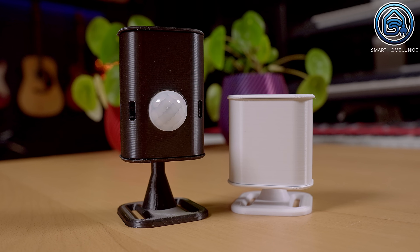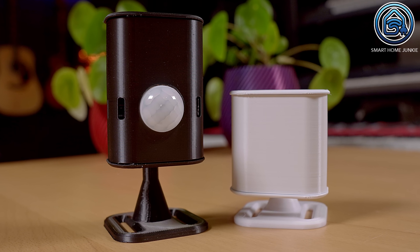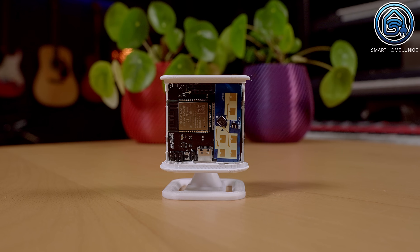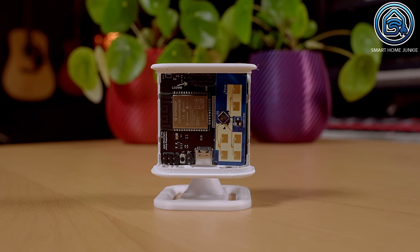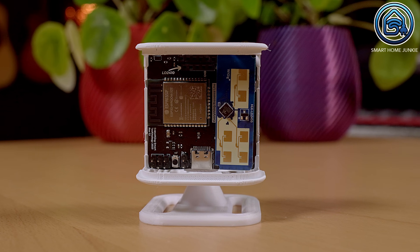Now let's compare the Everything Presence Lite with the Everything Presence One. I will refer to the Everything Presence Lite as the EPL and the Everything Presence One as EP1. Size matters — the EP1 is bigger than the EPL because the EPL does not have a PIR sensor on board. The EPL only has an MMWave sensor but is very responsive, so personally I don't miss the PIR sensor when it comes to speed.